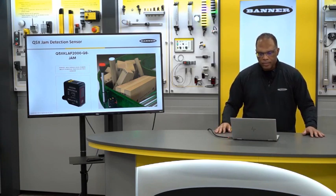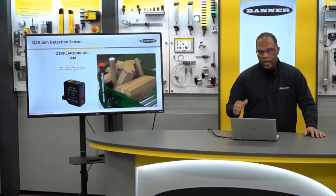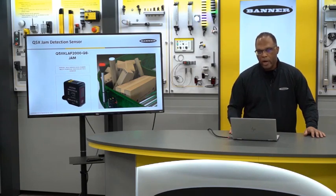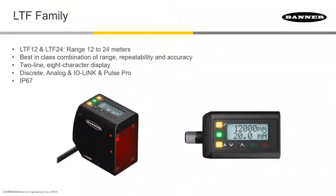Another unique feature of this family is a model dedicated strictly to jam detection. Unlike other jam detection sensors, ours doesn't require a reflector, and it doesn't require a gap between boxes or whatever target it's monitoring. Our unique algorithm can tell if a package is moving or not, even if there's no gap.